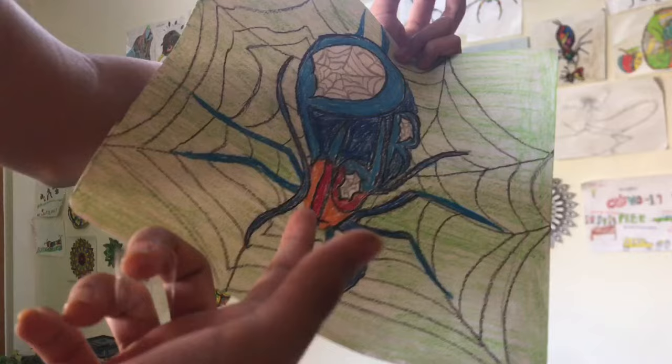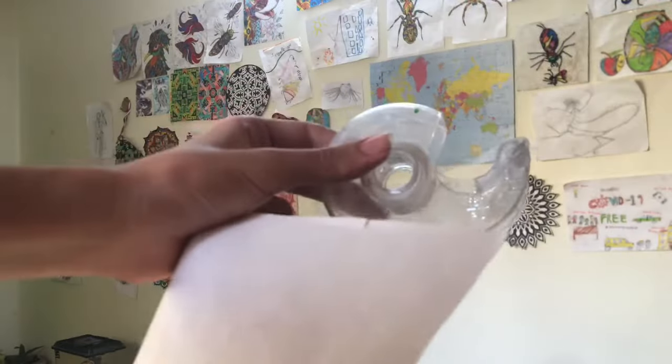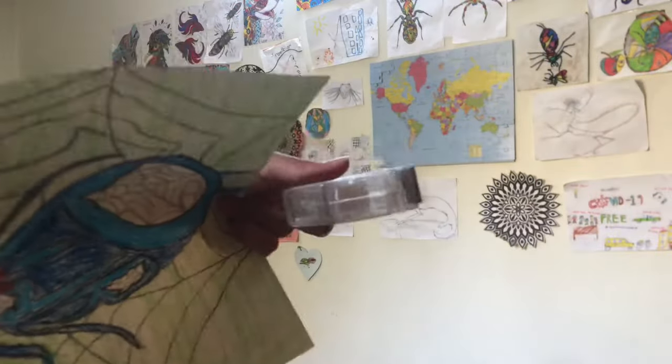First up is this spider over here written with creative lettering. If you're wondering how I stick pieces of artwork to my wall, I take this tape, I cut a piece out, I fold it up like this, I stick it at the back of the artwork, I repeat this multiple times and then I put it on the wall. So, a time lapse of me doing that.